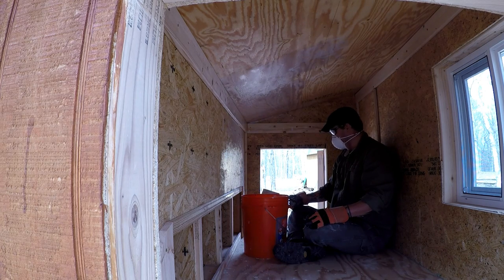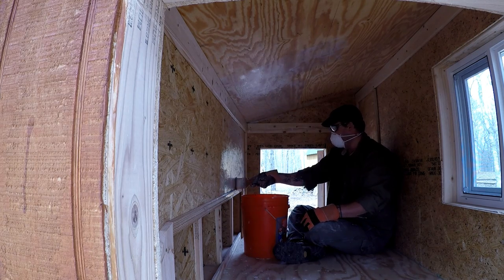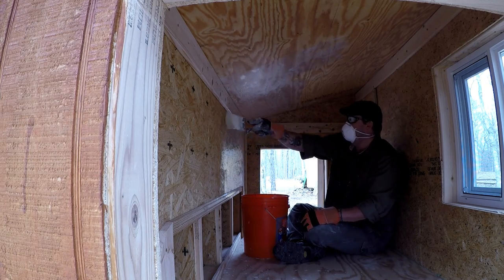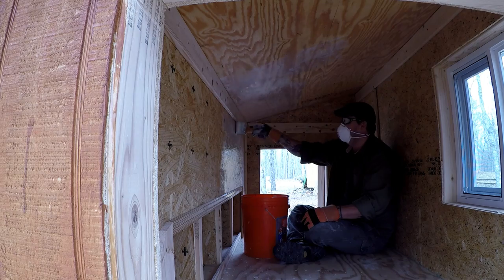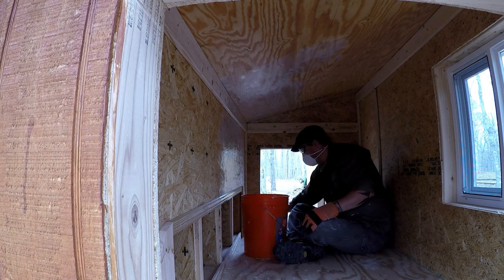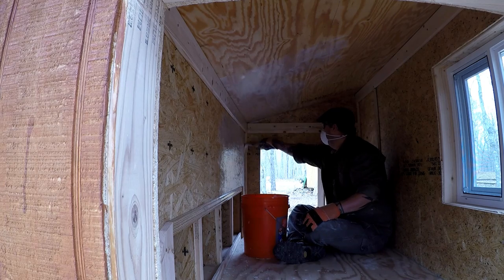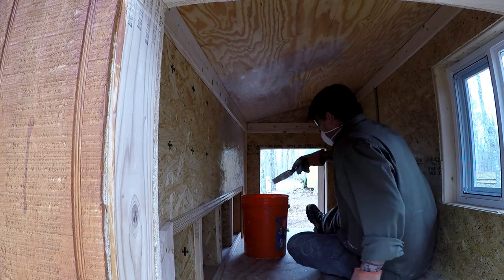Another really good use for this stuff is to use it as an anti-fungal for trees. If you've ever seen trees that have white paint up about three feet, this is actually what they use. It keeps bugs from burrowing into the trunk and it keeps fungus from growing on the tree itself. Across the street, probably sometime this year, I'm planning on planting some apple trees, pear trees, maybe a lemon tree, peach trees. I think that's something I'm going to do, just to deter any kind of bug infestation or fungus growing on them.